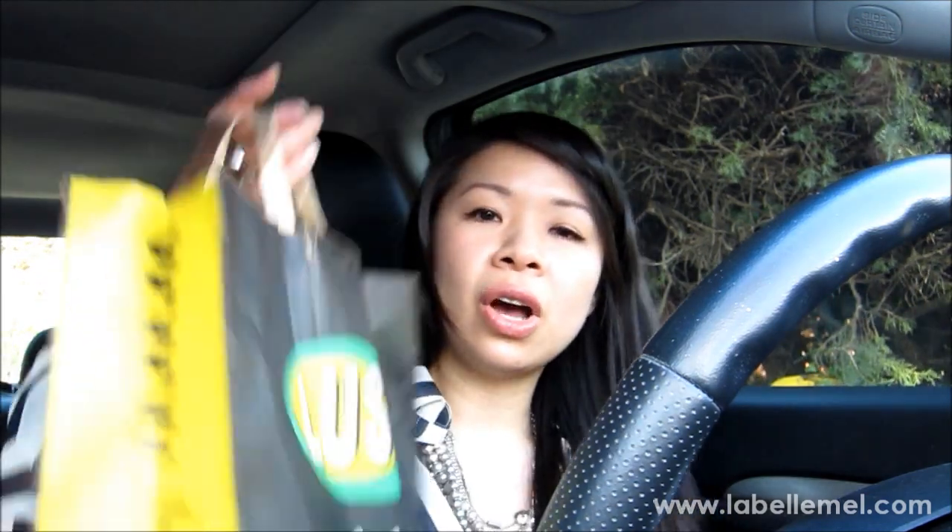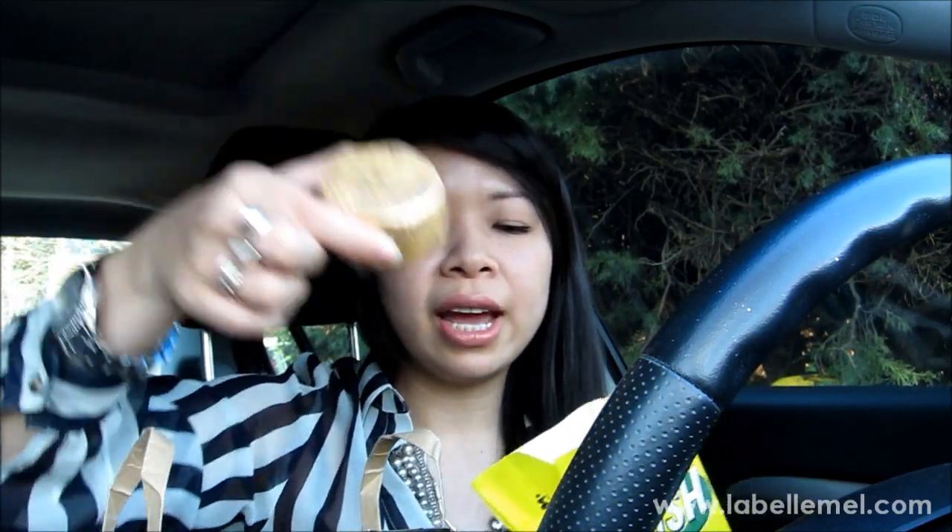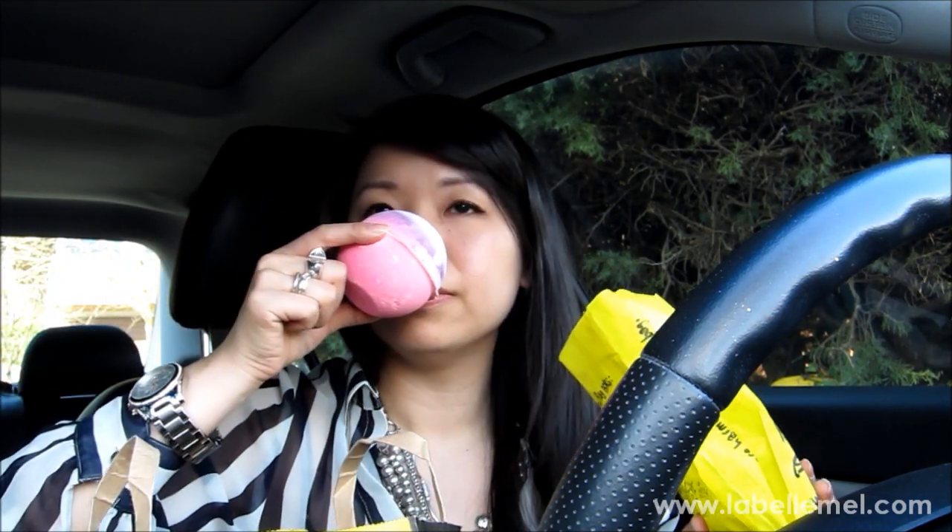I also got a whole bunch of Lush items and wanted to stock up. This one here has no name but it's a really sparkly gold color and smells very citrusy. I asked the girl helping me if I'd look like a glitter ball because of the glitter residue, but she said you won't because the glitter dissolves in the water. I can't wait to put this in my jumbo martini glass.